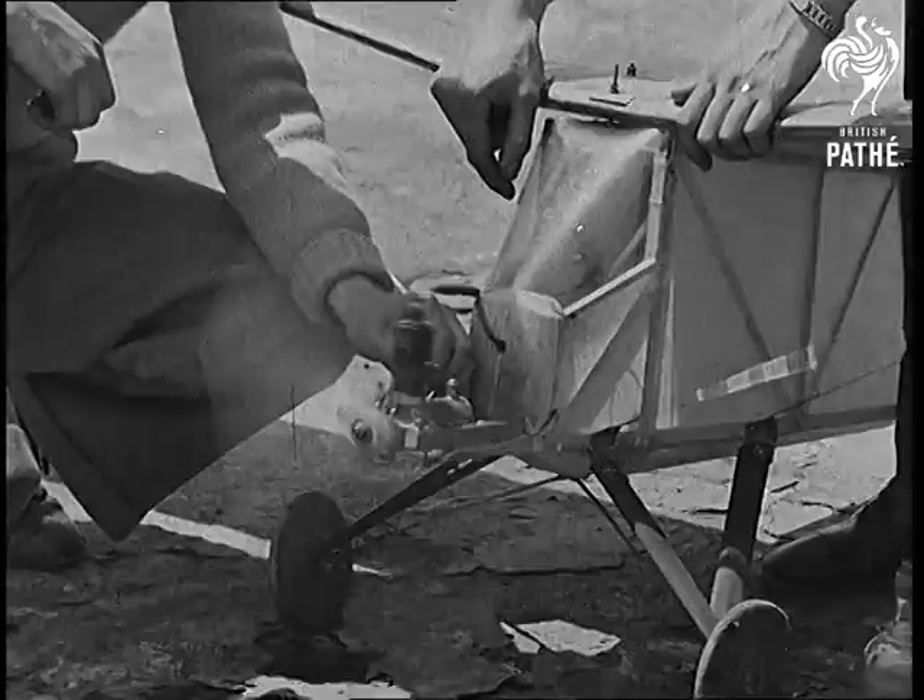Model planes equipped with these motors have reached an altitude of 8,000 feet, flown 55 miles non-stop, and stayed in the air for over two hours. Good practical training for flyers of the future.